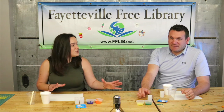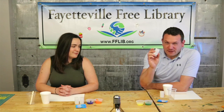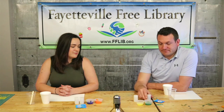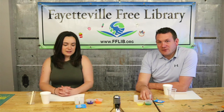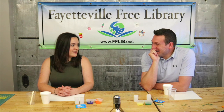So what do we need for paint rockets? For our paint rockets, we have in our kits these little film canisters, we've got some Alka-Seltzer, and we have some paint. And you have a piece of paper in there, cut up to fit in the bag.